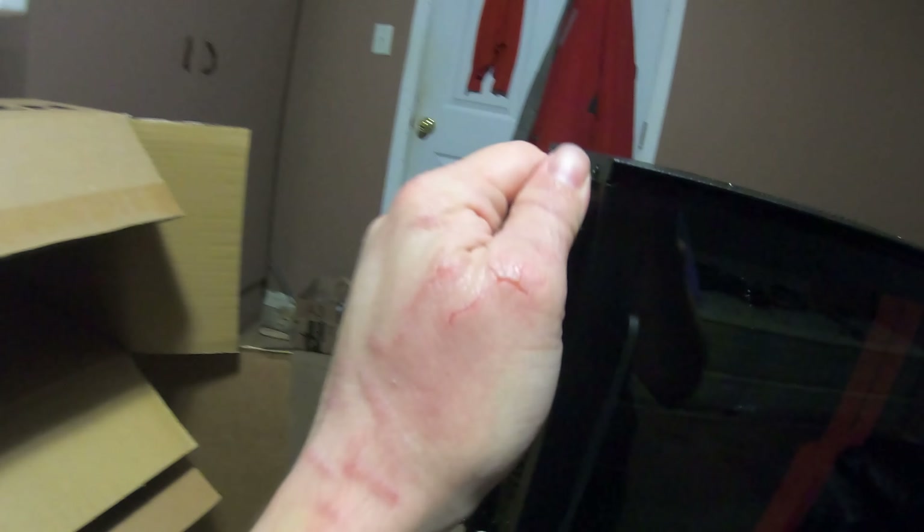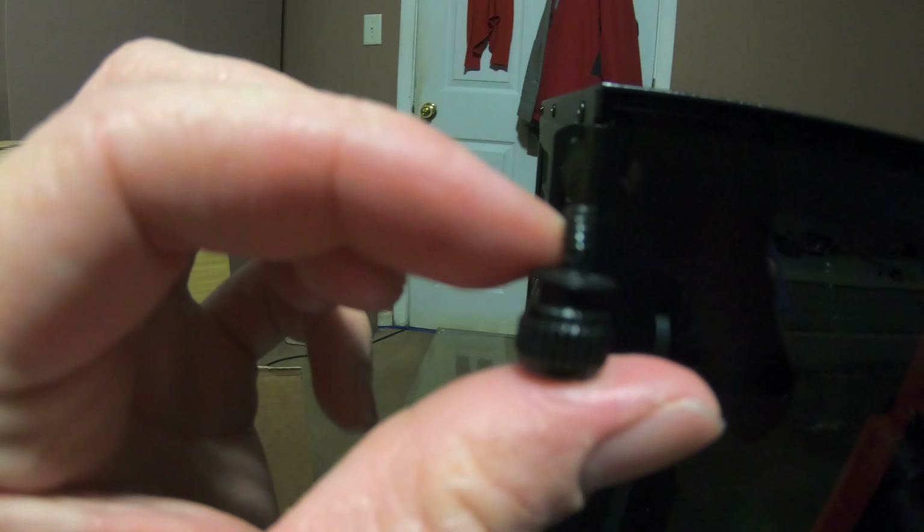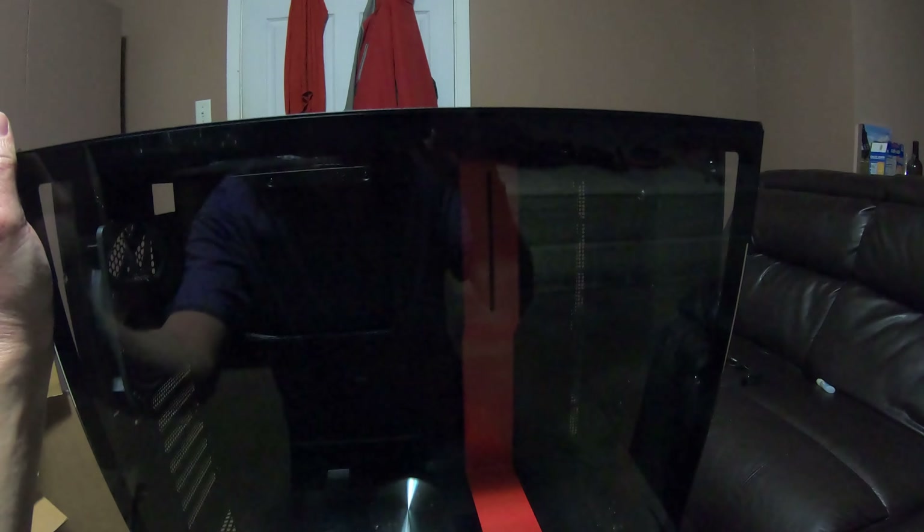It's a bit unusual — compared to my previous case it doesn't include standoffs separately; they look like they might be pre-installed. I'm taking off the single thumb screw to open the tempered glass panel. You can see my hand — I've been putting steroid cream on it per my prescription so it is getting better. The last unboxing I did my hands were a lot worse, and that was years ago. That's a nice thumb screw design compared to what I had before.